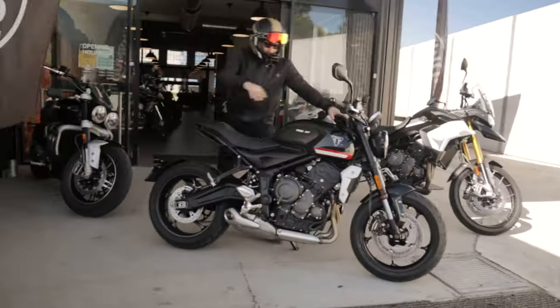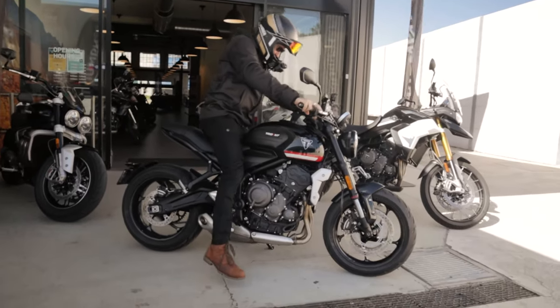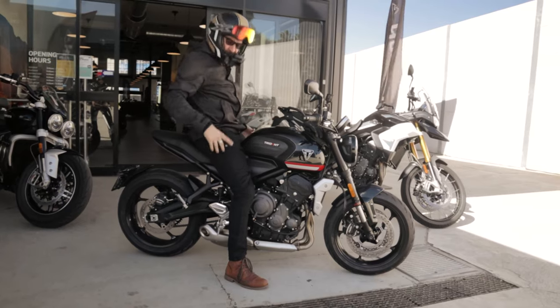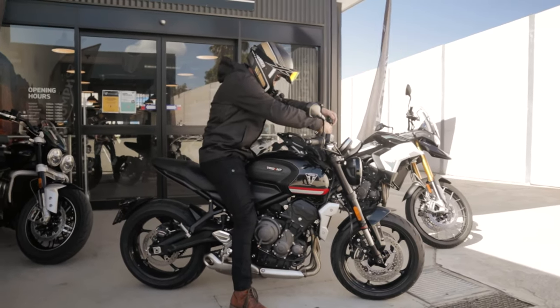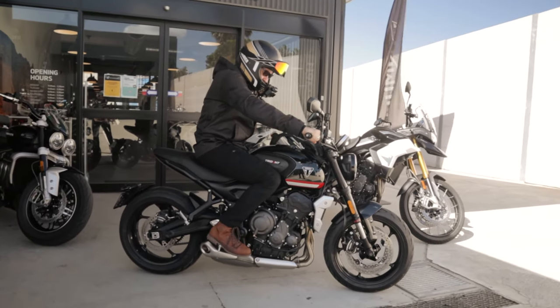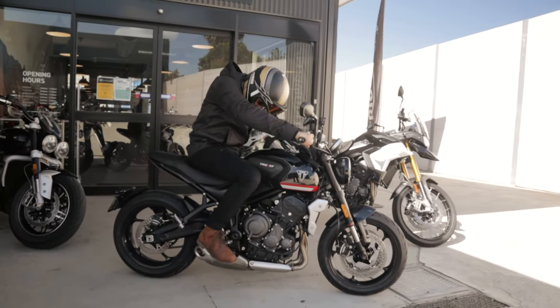First time hopping on this — easy to kick your leg over. This is nice. Feet are nice and flat on the ground. I'm five foot ten, by the way. It feels very comfortable so far, not leaning over too much. It's nice and light — it actually feels light.